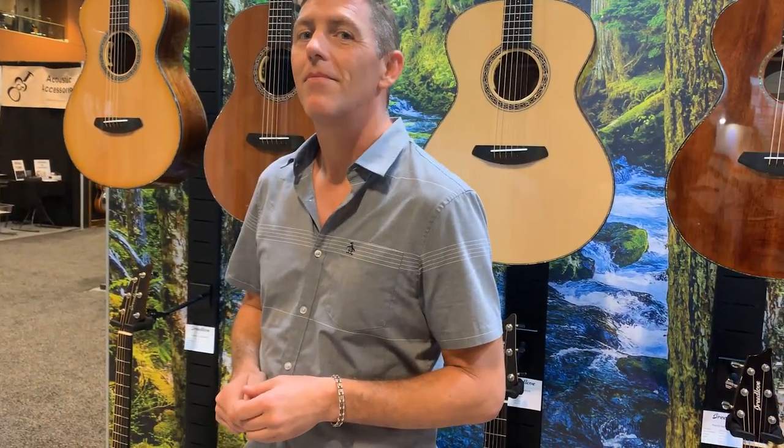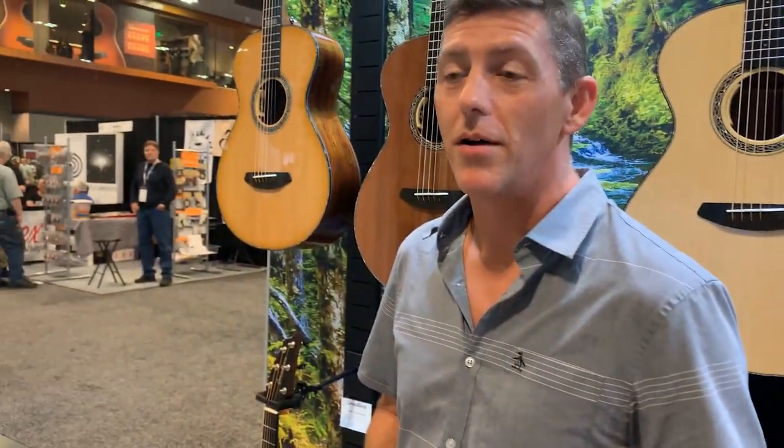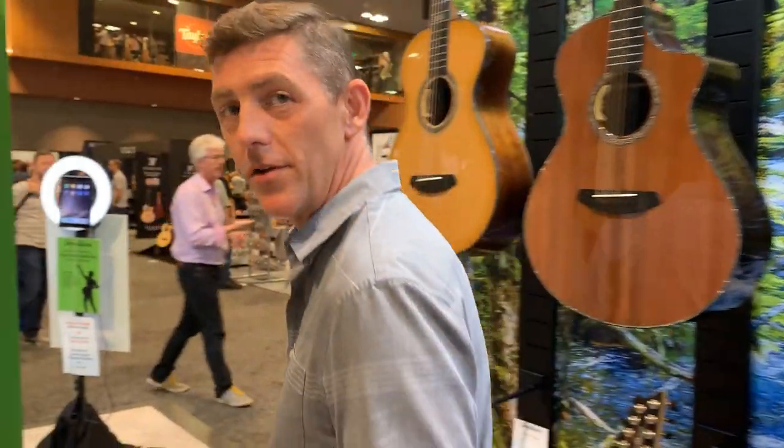Sean, what else do you want to show us? Yesterday we looked at some pretty cool limited edition stuff. What do you want to show us now? Well, come on, let's see on the other side.